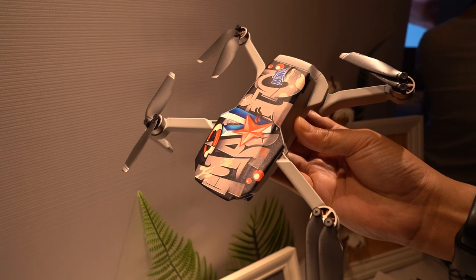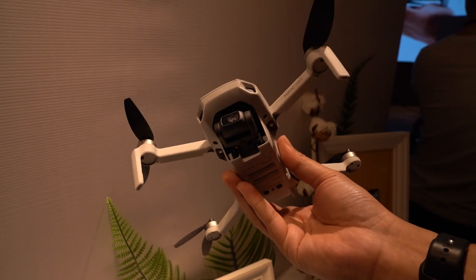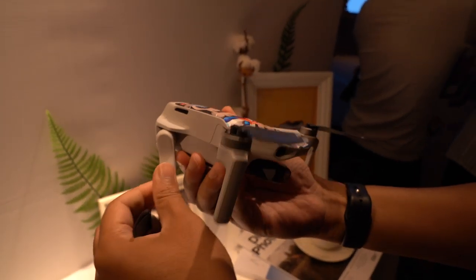Hey, it's Rory with SirChinchow.com, and today I'm at the Malaysian launch of the DJI Mavic Mini. Here's everything you need to know about this really small, folding, really light drone. So the DJI Mavic Mini, despite its Mavic name, is actually the company's brand new entry-level drone.